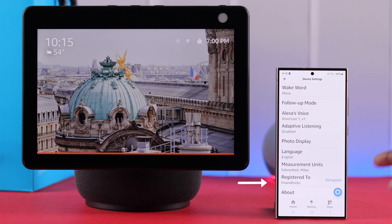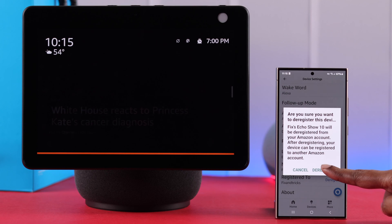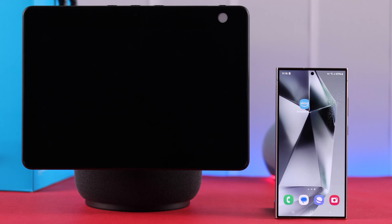Then just tap on the Deregister button, and finally from the pop-up, if you still want to hard reset it, tap on Deregister to confirm. In a few moments, your Echo Show will turn off and the hard reset will be in progress.